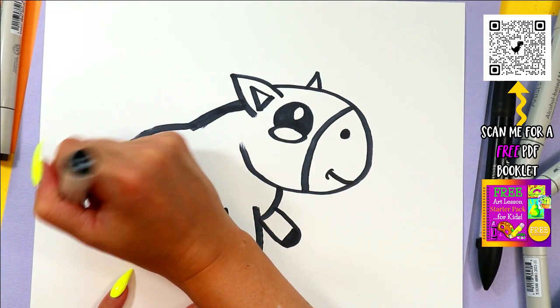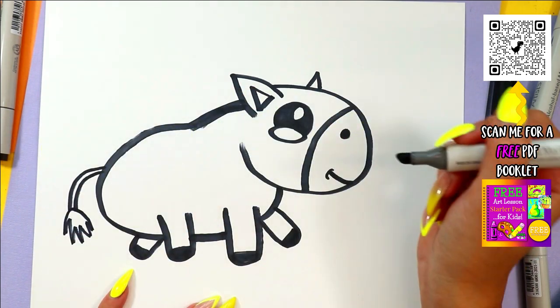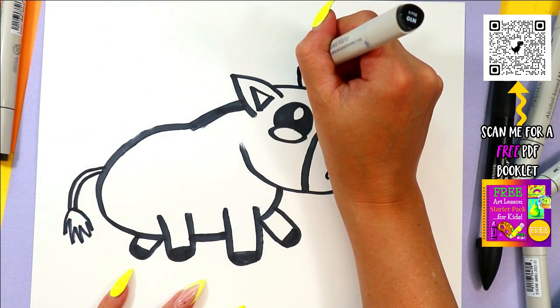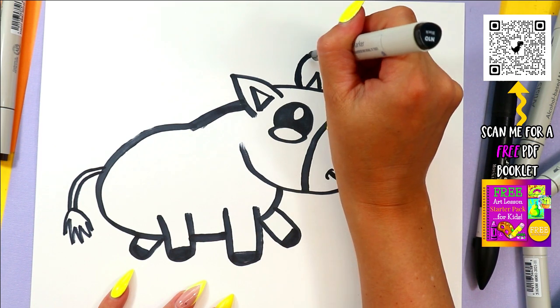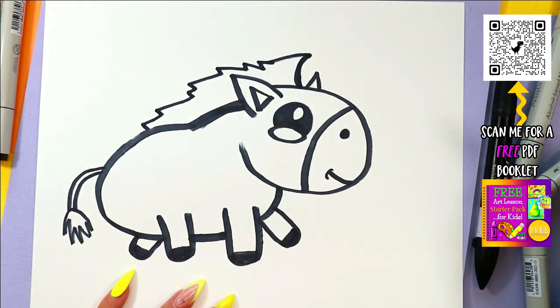Next, draw two lines down for a tail and add zigzag lines at the end for the tail tip. Let's add the zebra's mane — draw one line up and curve it towards the front, out towards the back, with a couple of zigzag lines here and there.